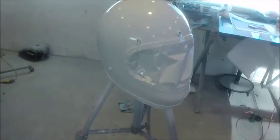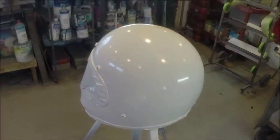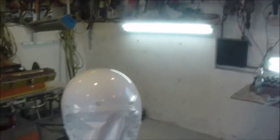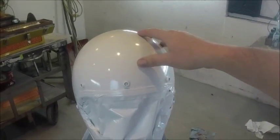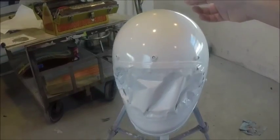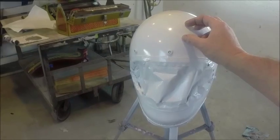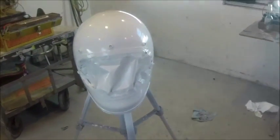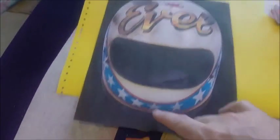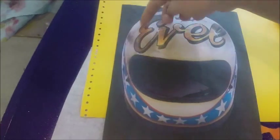Howdy folks, it's Troy with V-Twins to V8s. I'm back here in the garage with a little project. I'm going to do a video on making a full-face helmet — it's an old-school helmet made of polycarbonate. I've prepped and painted it base coat white. I'm going to make this an Evil Knievel replica helmet with stars and stripes, and I'm going to gold leaf 'Evil Knievel' on the front. I've got a picture of what I want it to look like and I'll use the Evil Knievel logo shrunk down on the front.